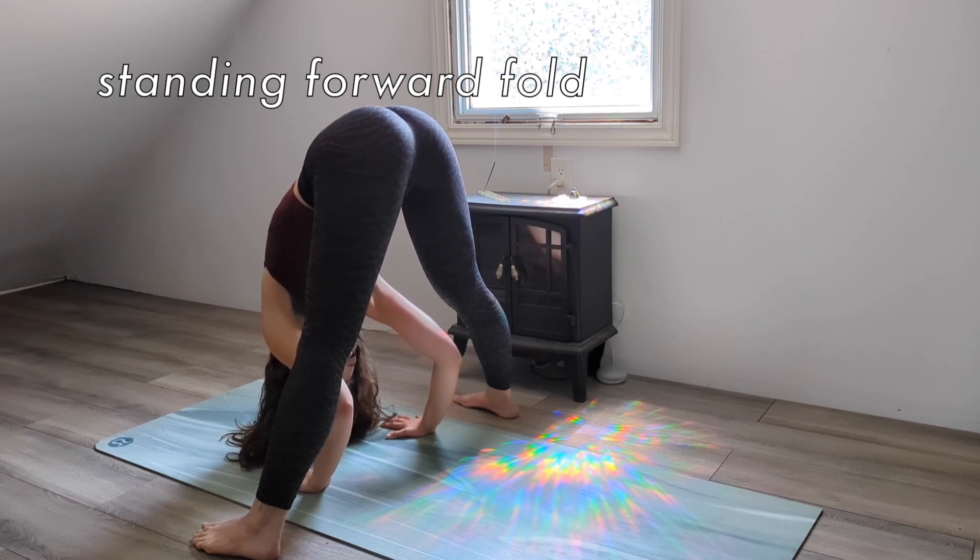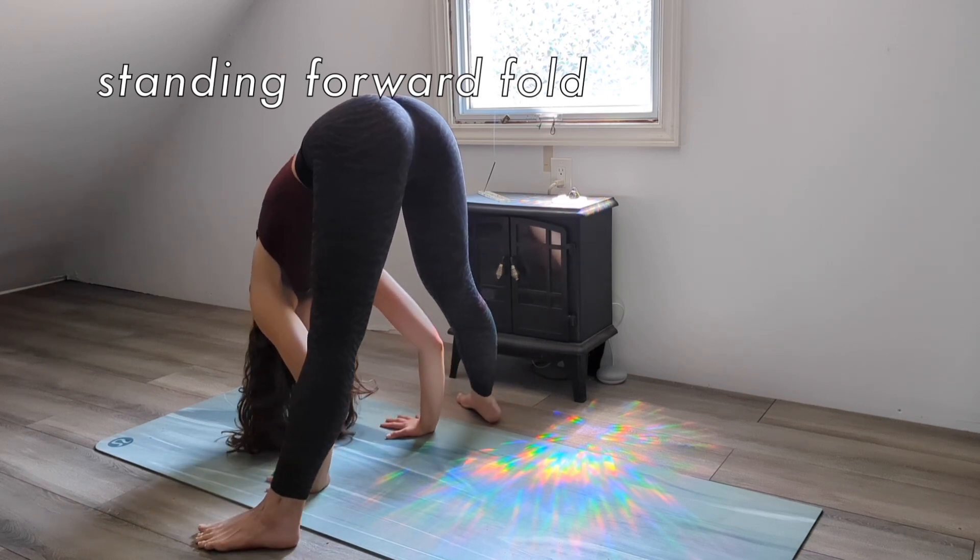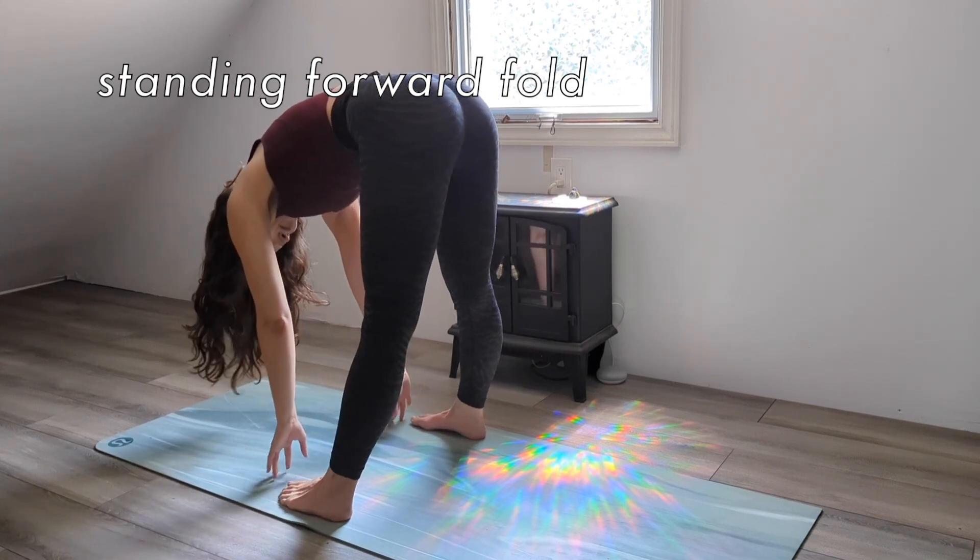To come out of this pose, inhale all the way to standing. You can bring your feet in to shoulder width.